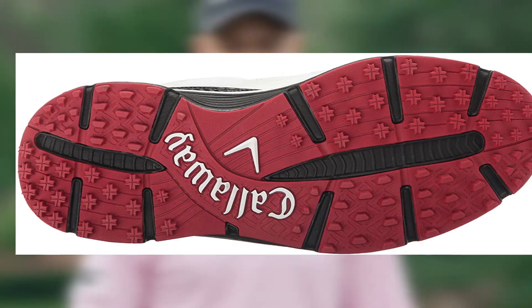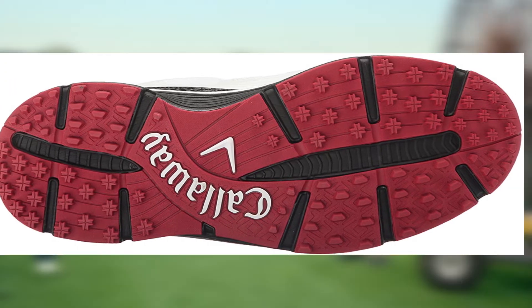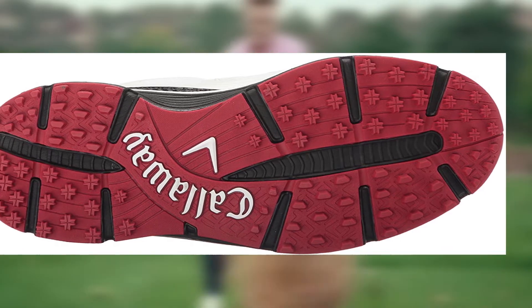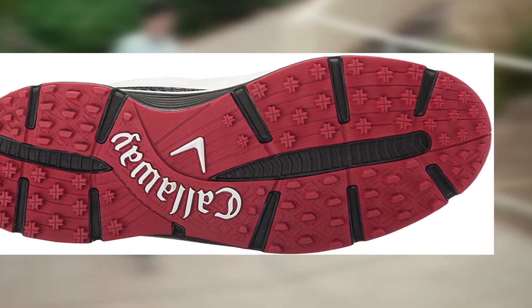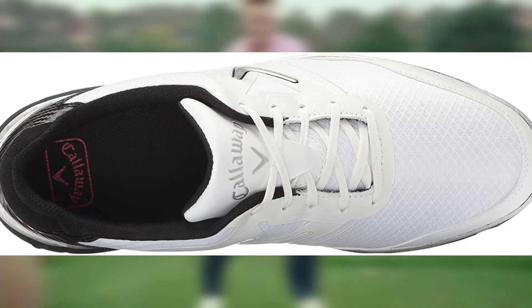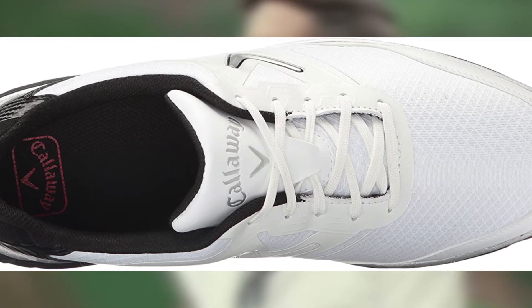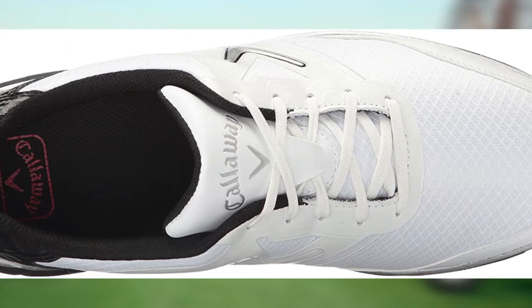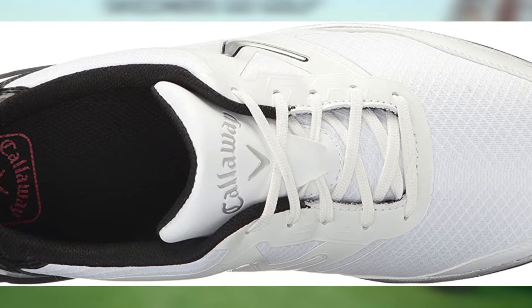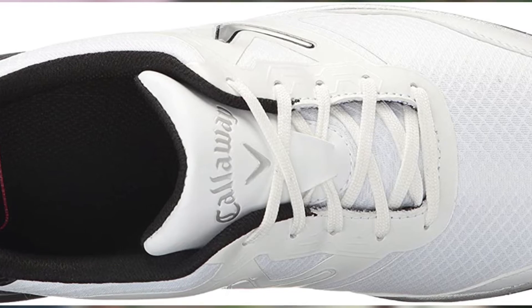The Balboa shoes have an Opti Soft EVA midsole that will help boost the comfort level. They also have an Opti Vent Mesh Liner that will help with heat management, keeping the feet completely dry. The material of these shoes is 100% mesh and synthetic. While synthetic material is commonly hotter on the feet than other materials, you will not find that the shoes are overly hot.